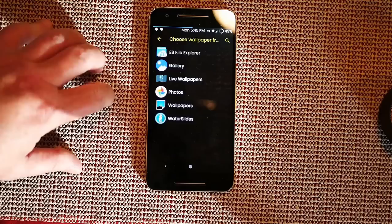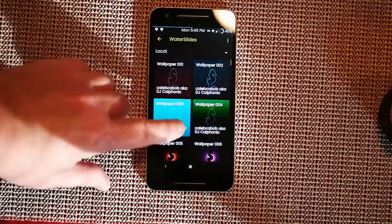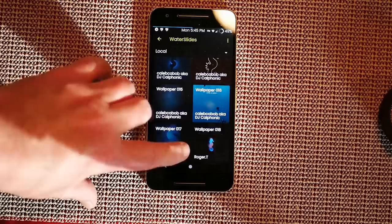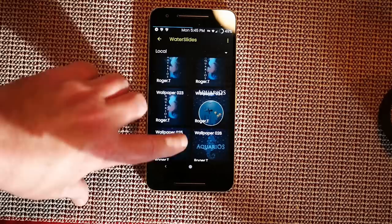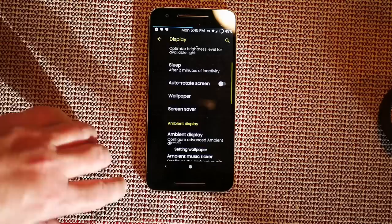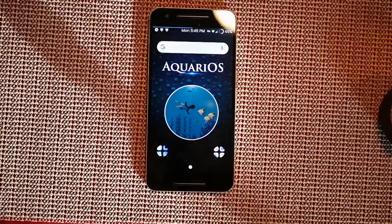Under Display, hit Wallpapers, and down at the bottom you see 'Water Slides' — click that and these are the custom wallpapers. You've heard me rant about custom ROMs not having easy access to their custom wallpapers, and this makes it so great — kudos to them for that. I'm going to go ahead and pick one, set wallpaper for home and lock screen, save, and there it is.